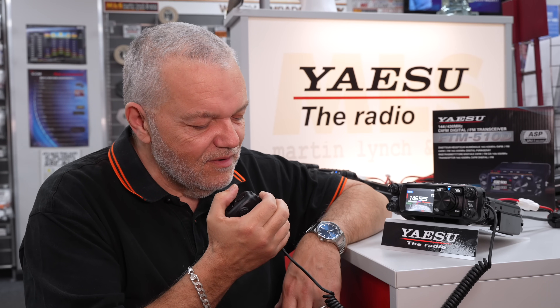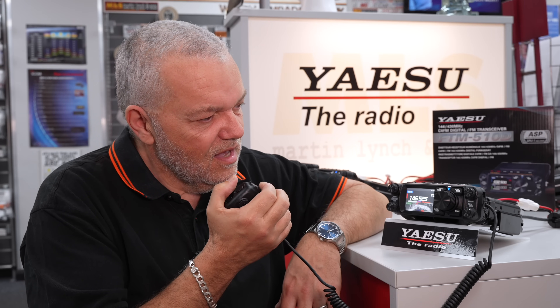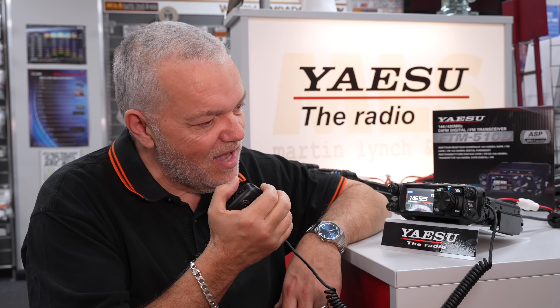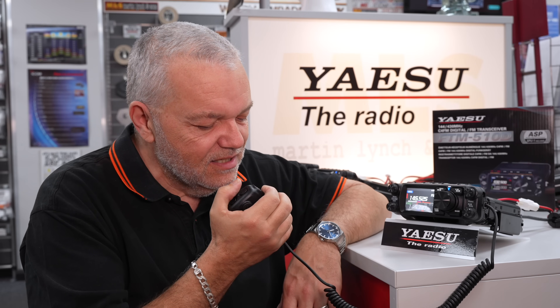Thank you ever so much for coming back to my call. We're using the Martin Lynch employees club call, which is G2ML, Golf 2 Mike Lima. I wonder if I could take your name please for the log. If you can give me your name, over.